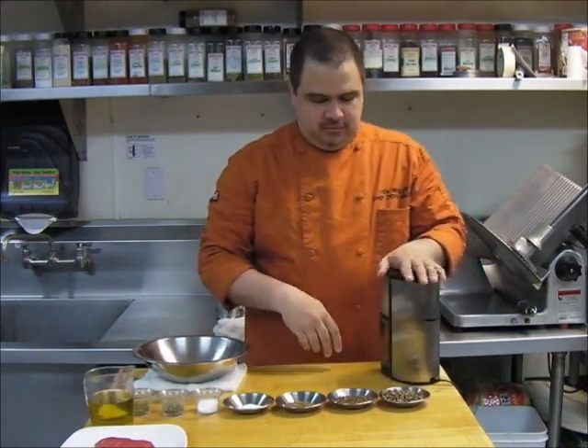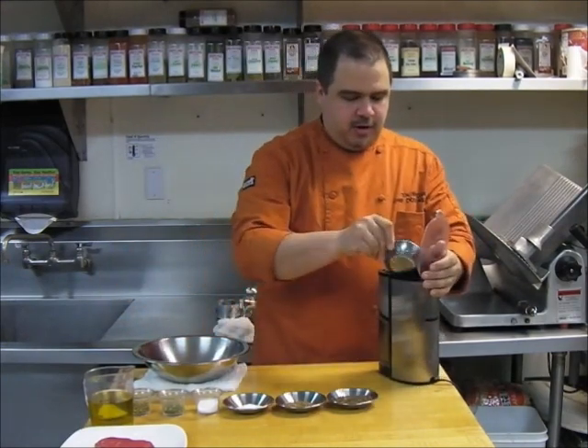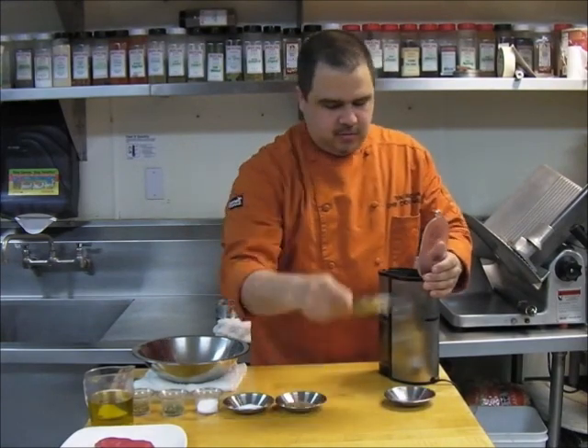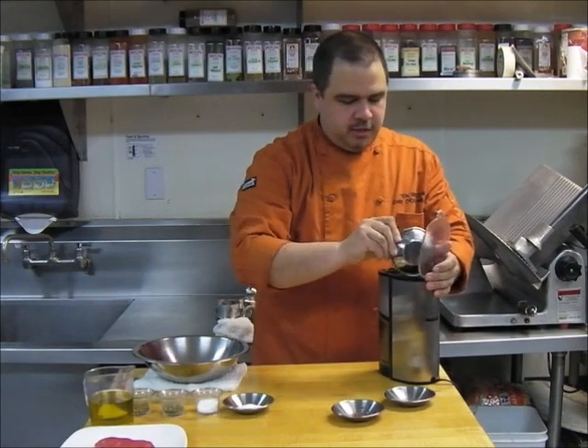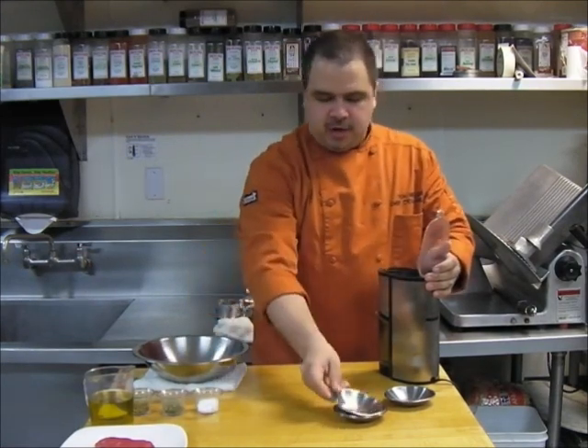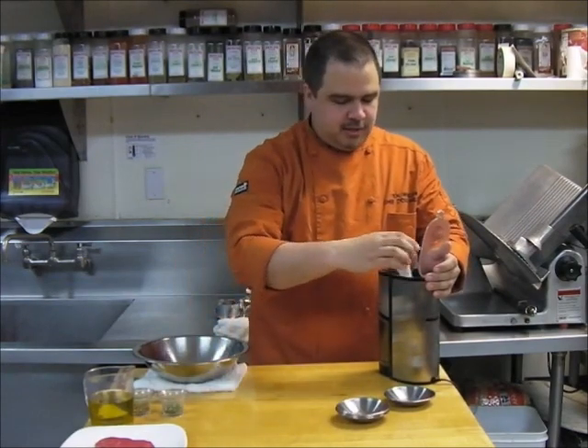So we'll get a coffee grinder, start pouring everything in. Now when I toasted the cumin and cardamom, I just put them in a sauté pan over a burner for a couple of minutes. You'll know when it's done because it will be very aromatic.